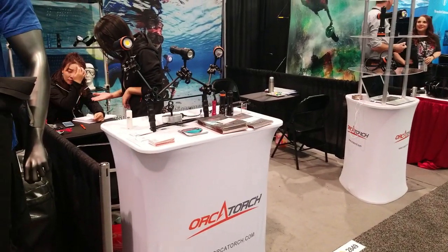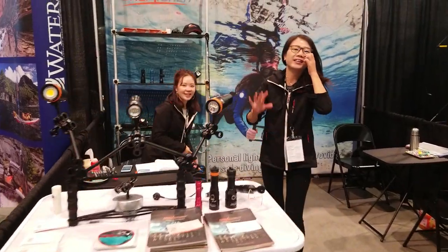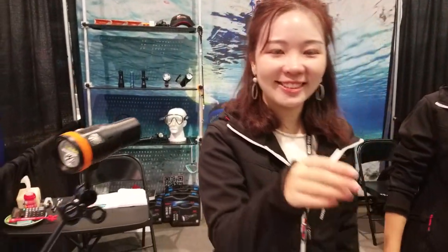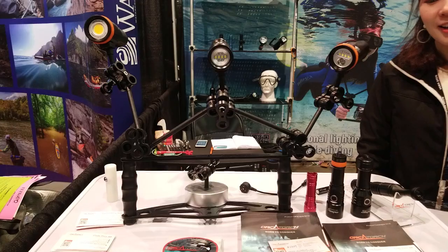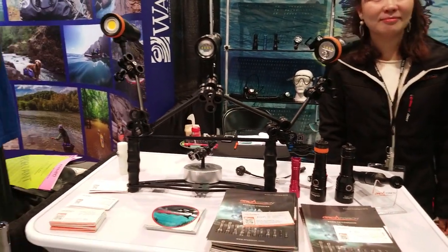I've been really excited to come and see OrcaTorch. Hi guys, my name is Michael Geary. Nice to meet you. I actually did an unboxing for you guys on YouTube and I'm excited to take it underwater, but I've kind of been dry-docked in Canada for the last little while.